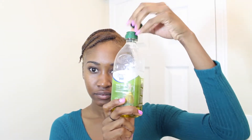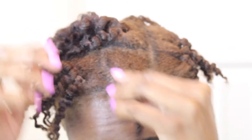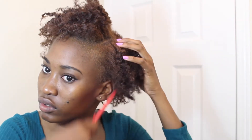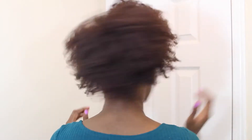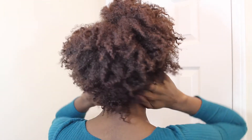The next morning, I take my olive oil and put it all over my hair for extra shine and then I start unraveling my braids. The definition is really nice, but I'm not really for definition — it kind of disappears while I fluff my hair because I'm more of a volume type of girl. So I styled my hair how I want it, fluffed it to my liking, and this is the result.